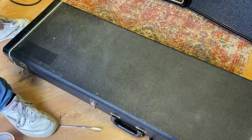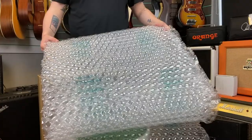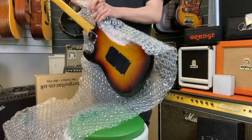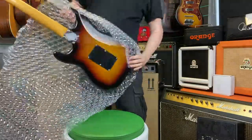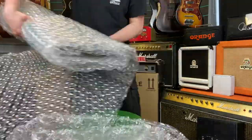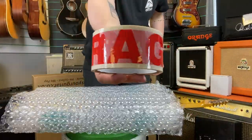If your guitar doesn't come with a hard case, get the bubble wrap that you will find inside the box and wrap it around your guitar. You want at least three layers on the body of your guitar, just like this. The bubble wrap comes with rippable seams, so when you've got enough, just rip it off and there we go.